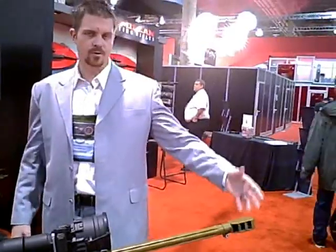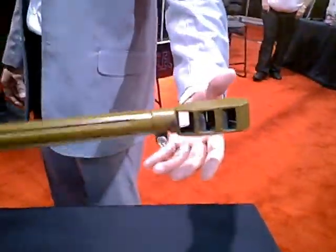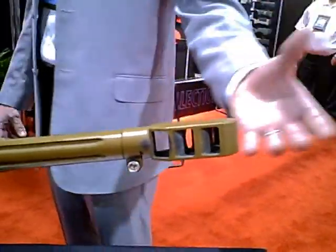Five rounds in the magazine and one in the chamber if you'd like. There's a muzzle brake out here which is adaptable for a suppressor. This is a quick-attach muzzle brake — you can take it on and off very simply, screw the suppressor on, and you're ready to go. So we've got one with a suppressor that we'll take a look at in just a second.